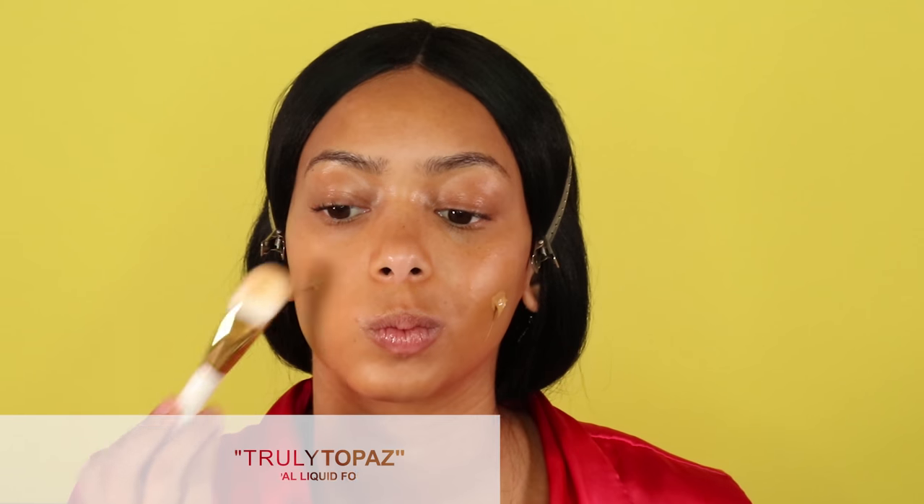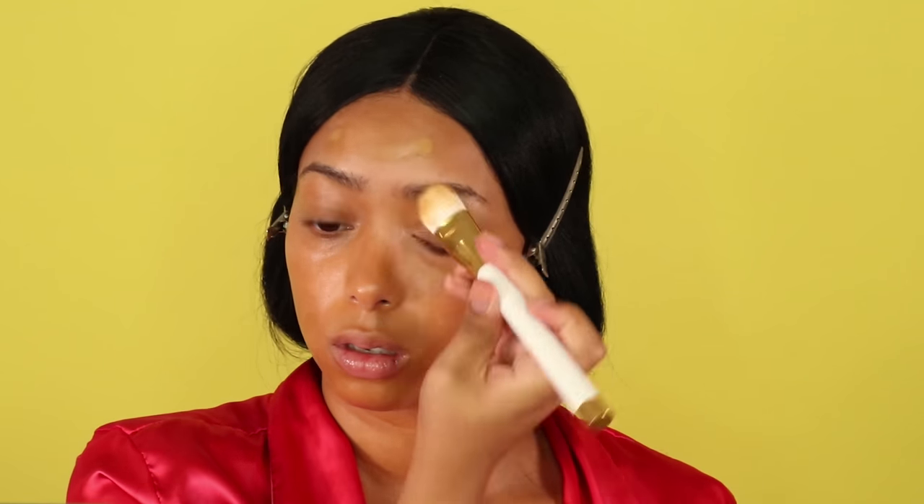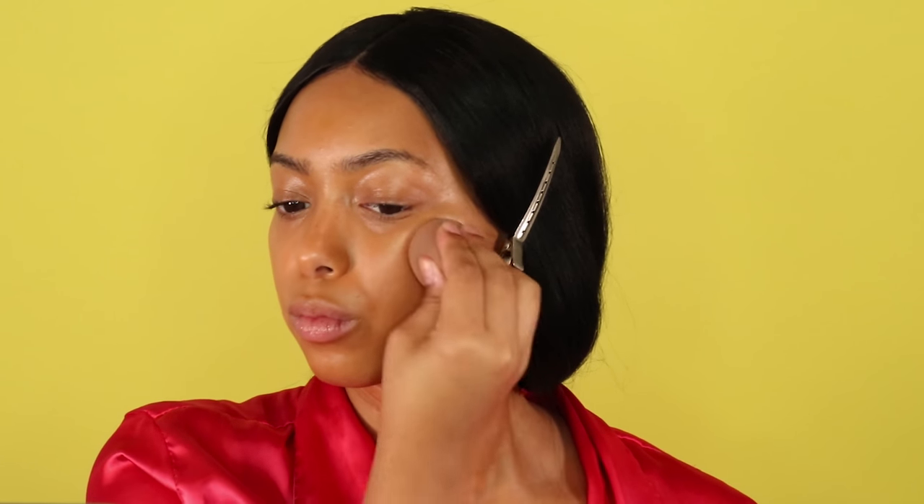On top of the cream foundation I'm going to use the same color but in liquid form from Black Opal. Since it is full coverage, I wanted to build up the foundation and make sure everything on my face was covered. That's also why I'm using a smaller foundation brush — to really get into my skin, focus on every part of my face, and make sure everything looks airbrushed and completely flawless. Then I take a damp beauty blender and dab my face to soak up any excess product.